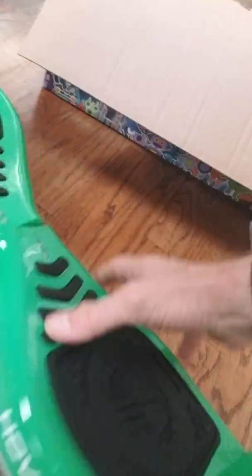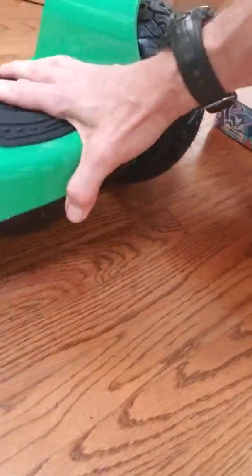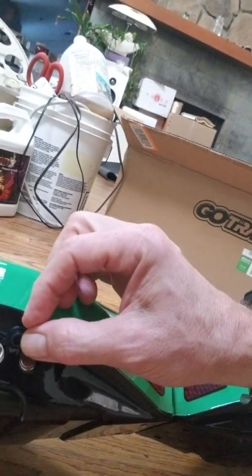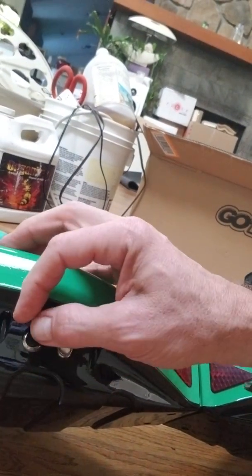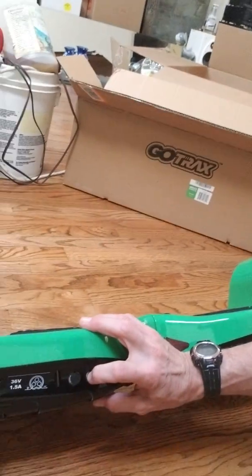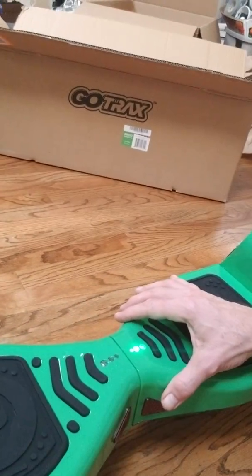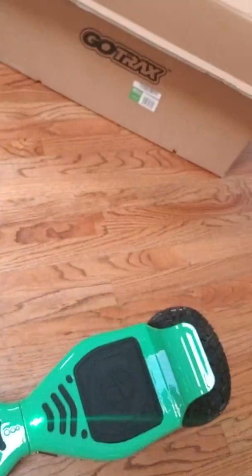There's the power button. There's your sensitive feet pads. Oh, charging port — that's nice, that's a great idea. They finally put a cover on that. We have three others and none of them have a cover. Powered right up. Should be in basic mode.